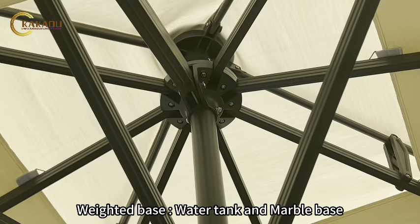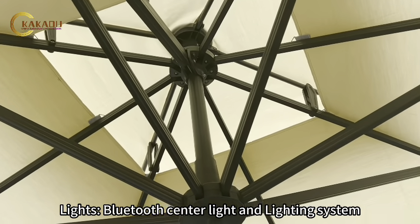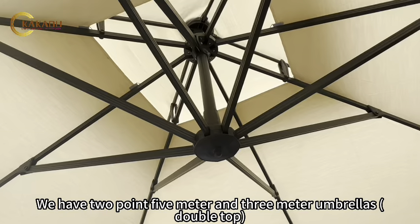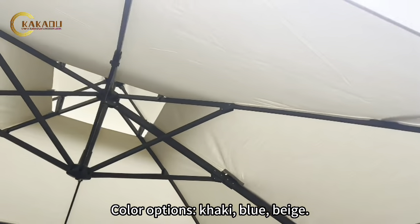Weighted Base Water Tank and Marble Base. Bluetooth Center Light and Lighting System. We have 2.5-meter and 3-meter umbrellas, double top. Color options: Coal, Key Blue, Beige.